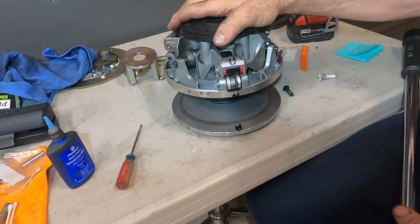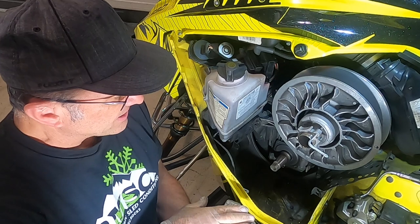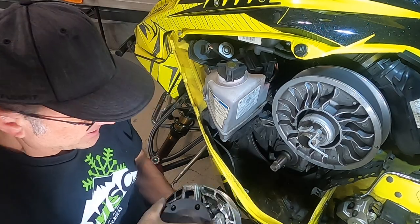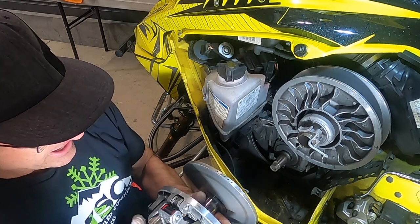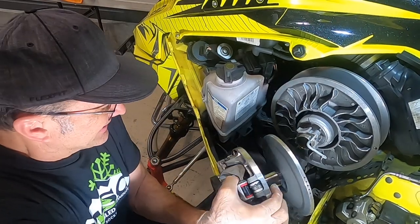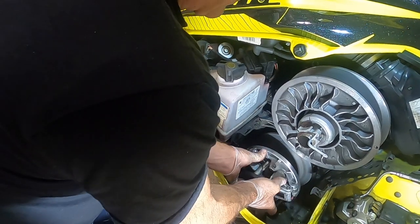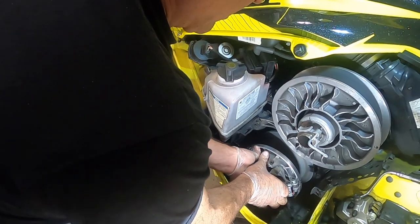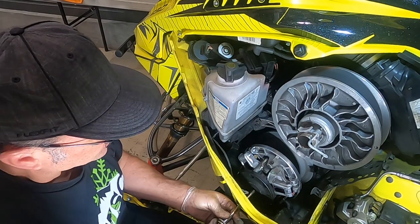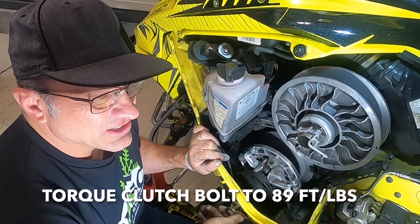Now we're going to install our clutch back in the machine. If you've never had your clutch off before on your Skidoo, they have a unique situation — you can't just stick this back on in any position. There's a little flat spot on the crankshaft, and there's a flat spot deep inside the clutch that those two have to match. So this clutch can only go on one way. You've got to kind of turn it until it fits onto that flat spot and you feel it slide into place. Then put your clutch bolt in — remember, you have to screw it in two times to get it in all the way — and torque the clutch bolt down to 89 foot-pounds.